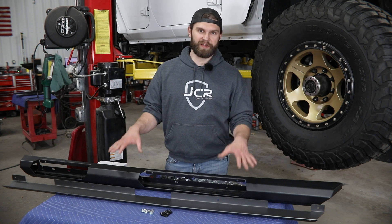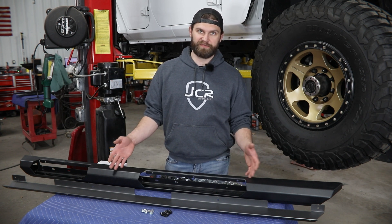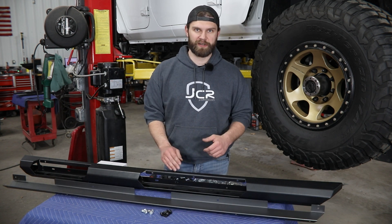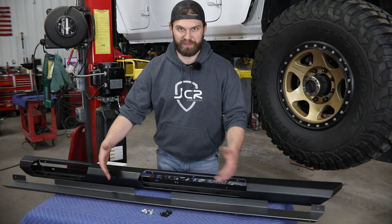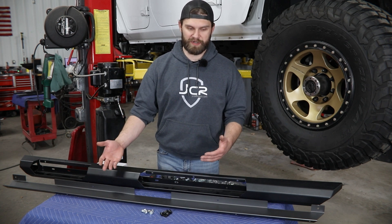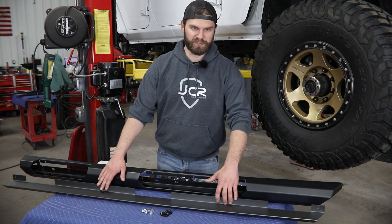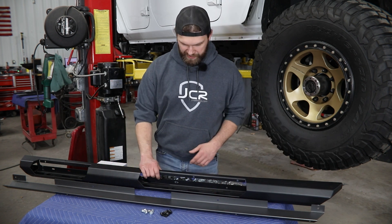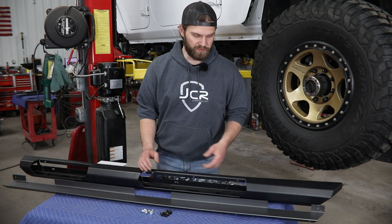We'll start things off with a little bit of assembly to the slider itself. I'll begin by bolting the lower skid section to the bottom of the slider boat. You have to get them oriented properly — make sure you've got your left and right by ensuring these holes in the back flange line up and that the cutouts line up with the holes along the back edge of the slider as well.